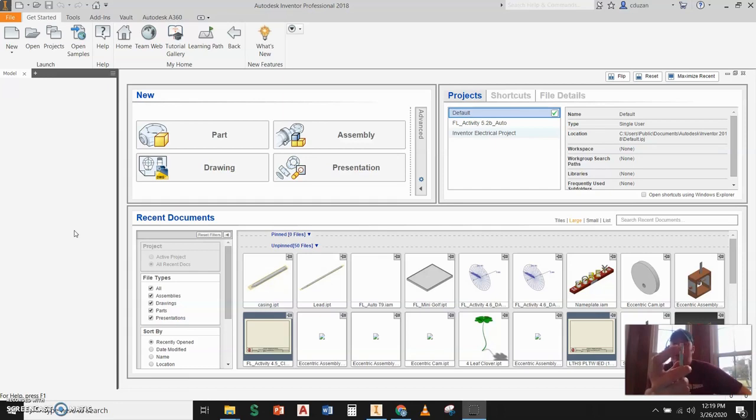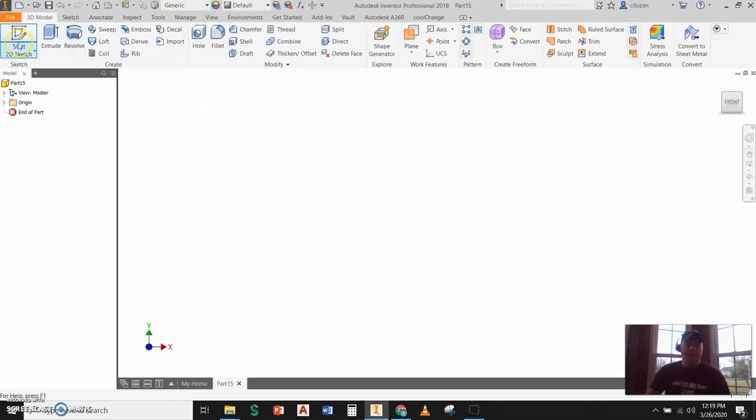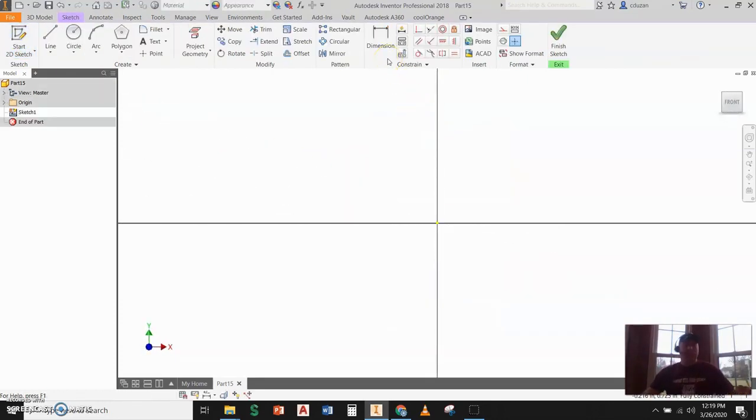We're probably not going to get to the top with the eraser and that little metal clasp at the end, but we're going to be focusing on the tip end and creating that pencil shape. We're going to be creating this as an IPT, no assembly in this case. So keep that in mind as we go forward. Let's create a brand new standard inch IPT.